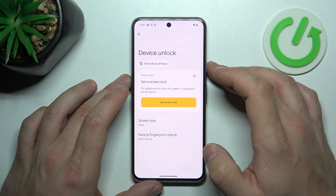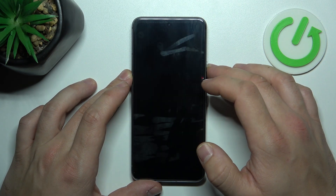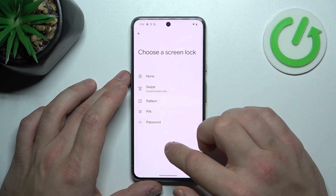Let's start with None. Now select Swipe. Password.